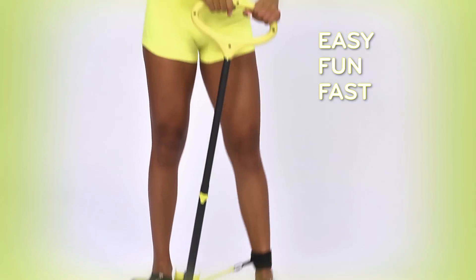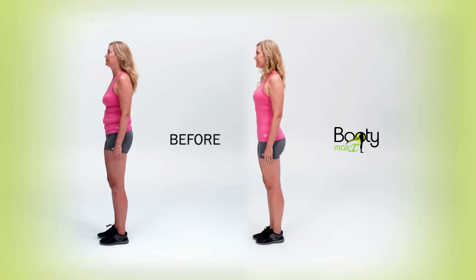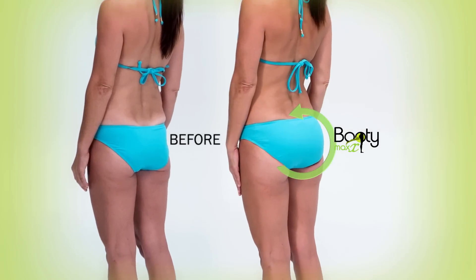It's the easy, fun, and fast way to tone, lift, and transform your booty from flat to fabulous and saggy to sensational.